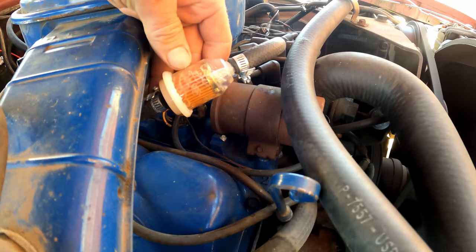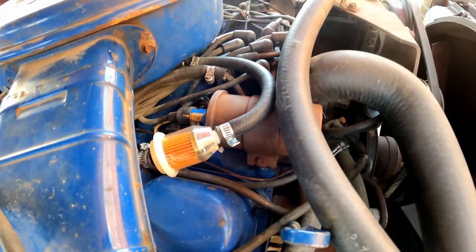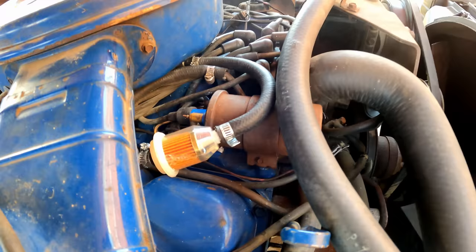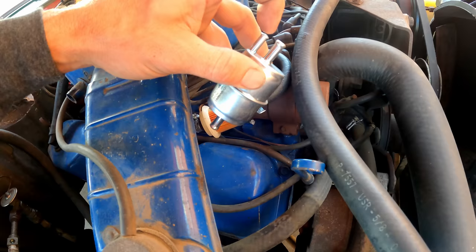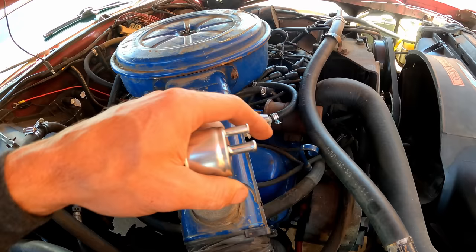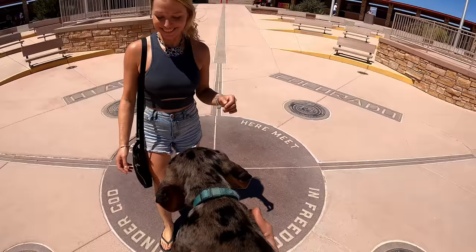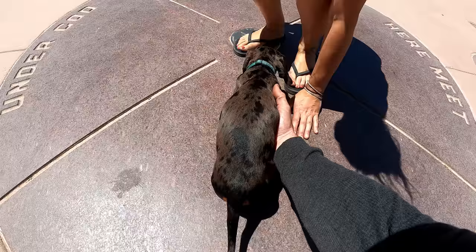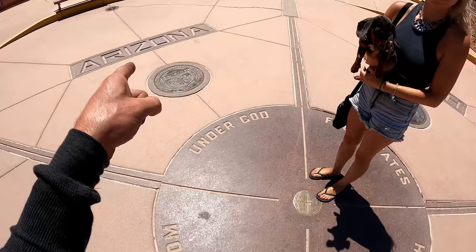Even though the vapor lock has only given me a serious problem once, we're going to go ahead and address it. Sitting here idling, that fuel's boiling in the filter. When we shut it off, it continues boiling, which causes high pressure in the fuel line. Since there's a check valve on the fuel pump not allowing it to go back that way, that pushes past the needle, overfills the bowl, and causes hot soak. So we have this little filter with a third nipple — that's going to be a return line back to the fuel tank. There's a little orifice in there so it's not full flow, but that'll allow the boiling fuel to vent back to the tank. We'll do that later when it's not triple digits. Gus, you're going to get to go in four states at once — Colorado, Utah, Arizona, New Mexico.